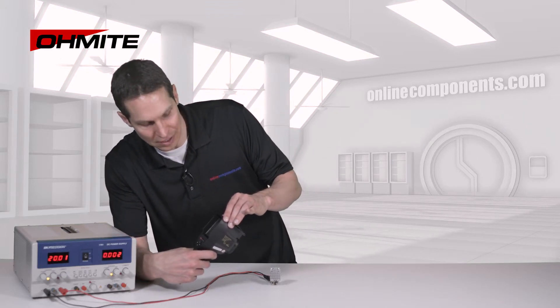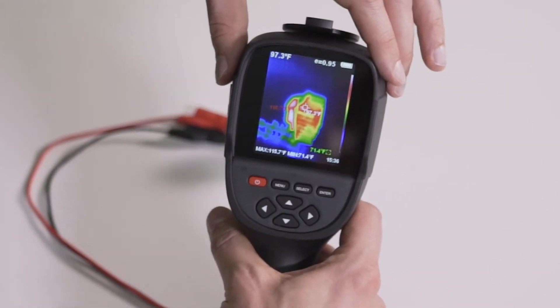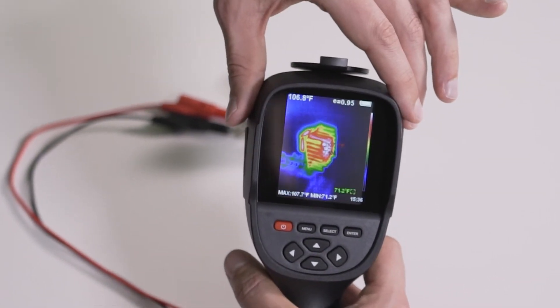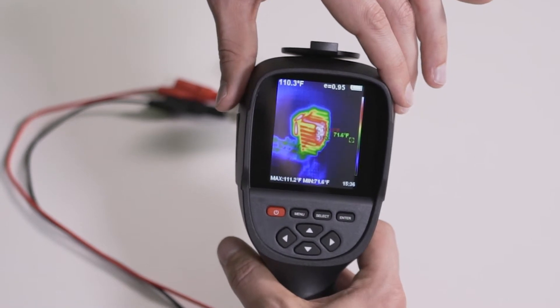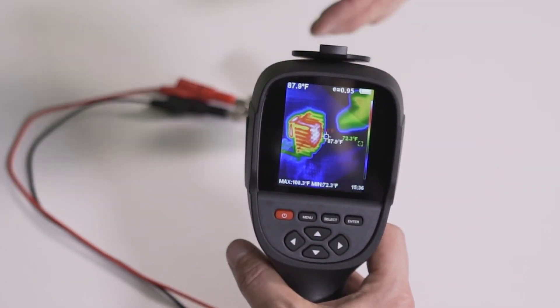As you come out here, you can see that the heatsink is also coming up in temperature, and you can see how right where it's connected is the warmest, yet the heat is moving out across the whole structure, increasing the effective surface area.